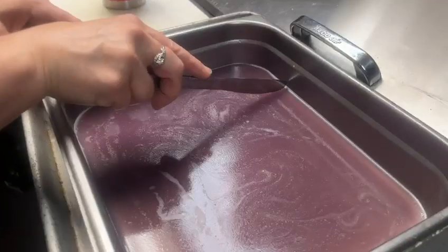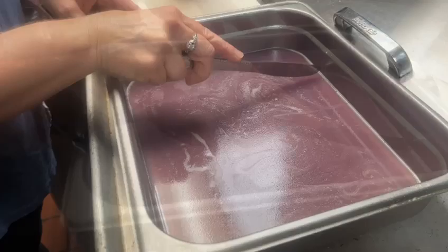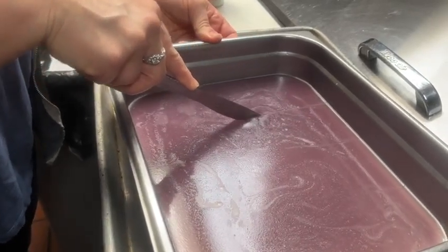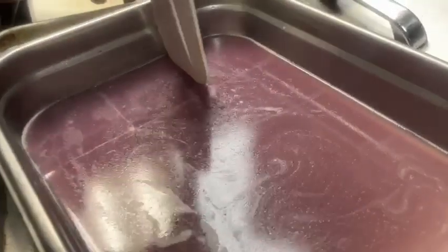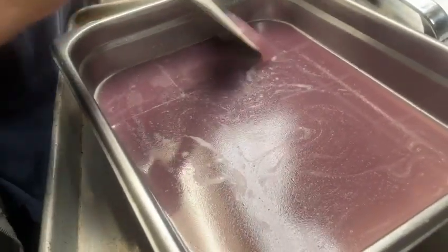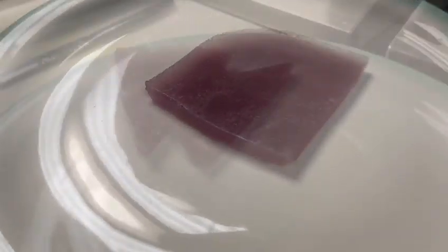Now we're going to have THC-infused grape gelatin in about 30 minutes. We're going to mark this pan for 12 servings — that's how the professionals do it. These are about five milligrams per square. Obviously you can make them smaller or you can make them thicker. These are pretty thin; this is just what we had to work with.